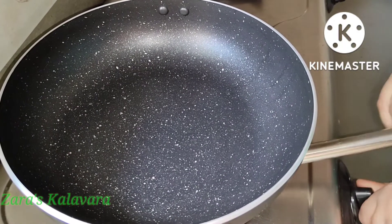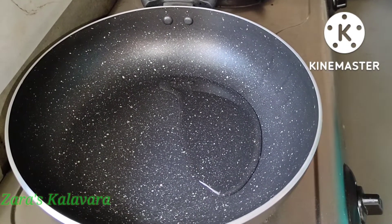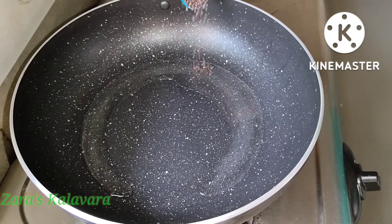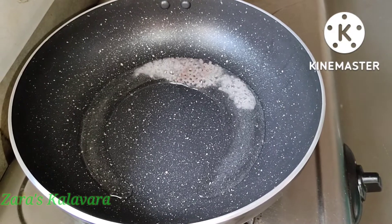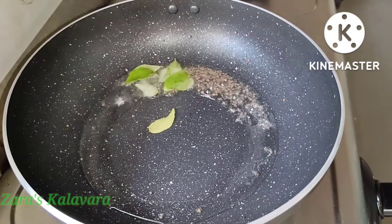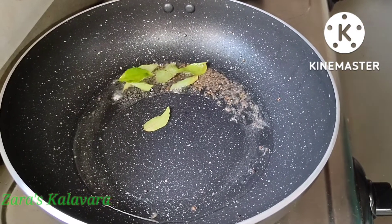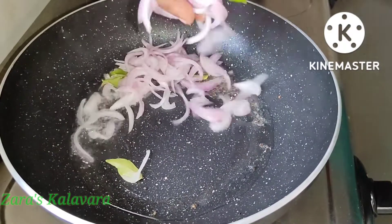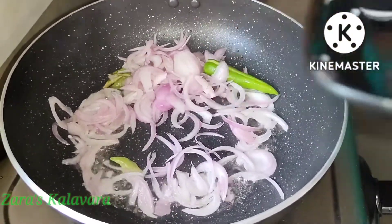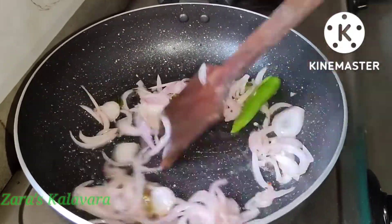Let's put a big pan on the stove. Add 2 tbsp of sunflower oil and 1 tsp of sunflower oil. The sauce is boiling on a medium flame. Let's fry this.